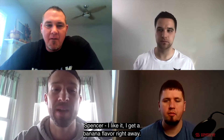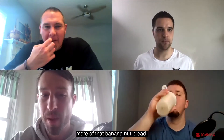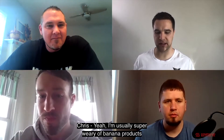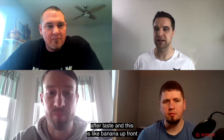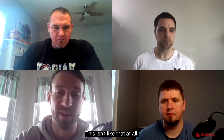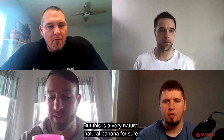I like it. I definitely get a banana flavor right away. It tastes like a banana nut muffin. The aftertaste is where you kind of get more of that banana nut bread — the bread comes in on the aftertaste. I'm usually super wary of banana products because every time I've tried one I get a super aggressive banana Laffy Taffy aftertaste. But this is banana up front and then it kind of smooths its way off. It's definitely a natural banana — not that chemically artificial banana at all.